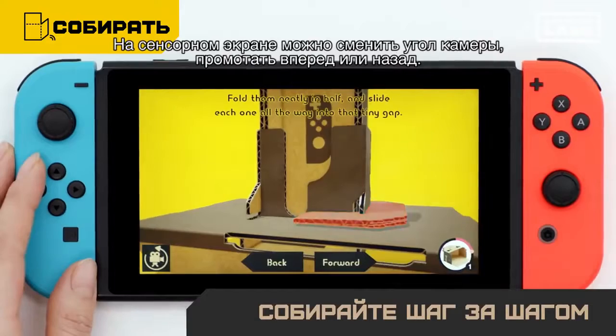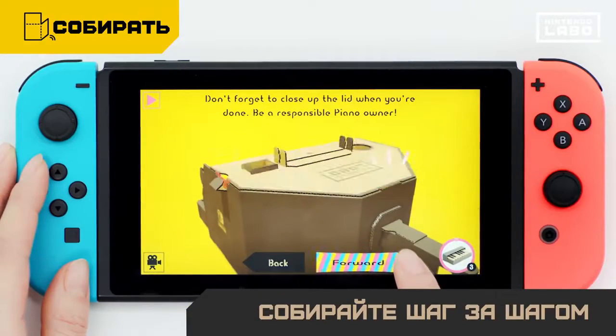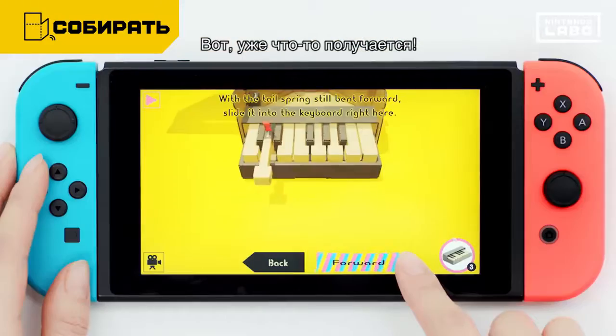Use the touch screen to rotate the camera, rewind or fast forward. See? It's already coming together.